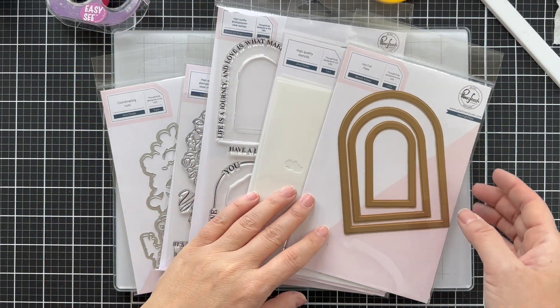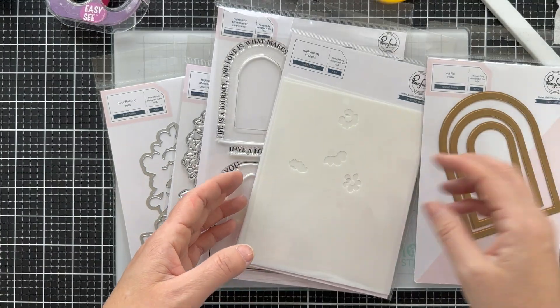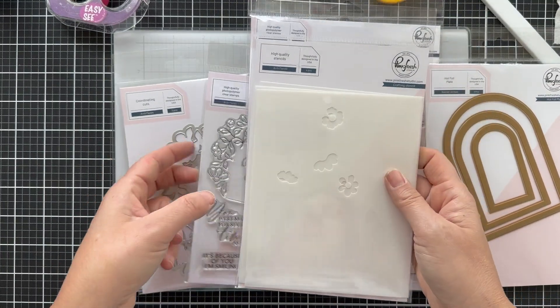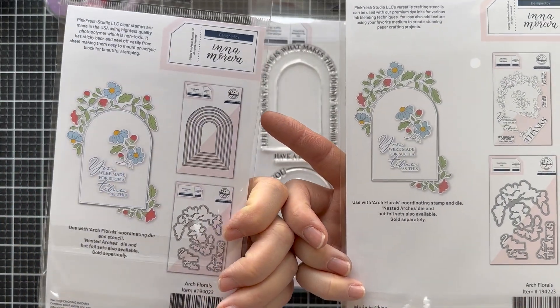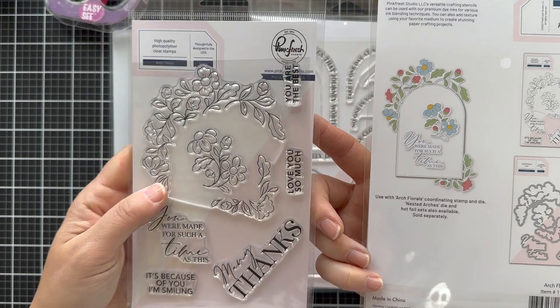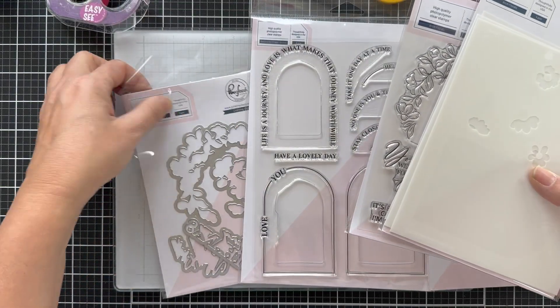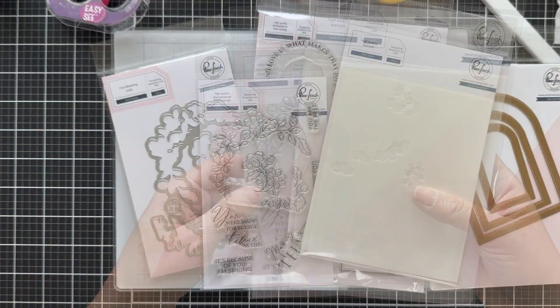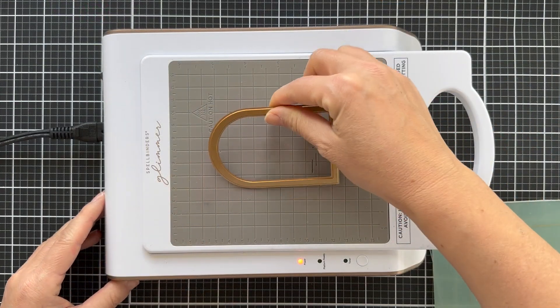There's a lot in the release. I only used a few, but these are the nested arch hot foil plates, and these are the arch floral stamp stencil and coordinating die set. I love on the back how it shows you what the products could look like when you use them all together, and here's the coordinating arch florals die set. There's also some nested arches dies that coordinate with all of this.